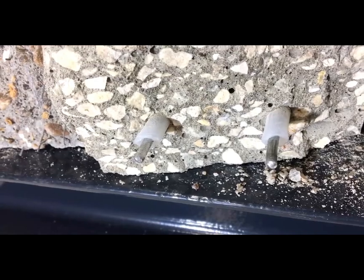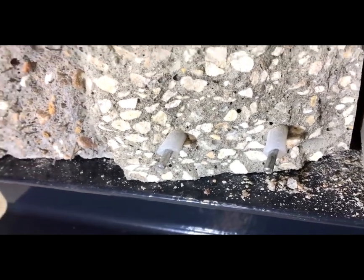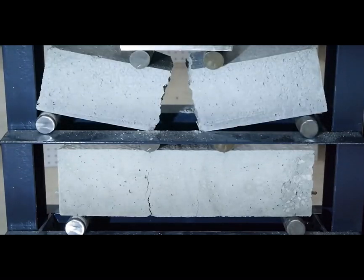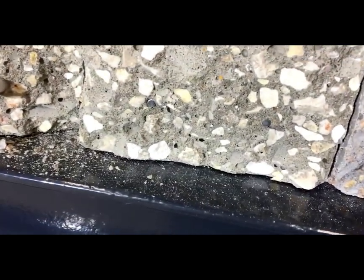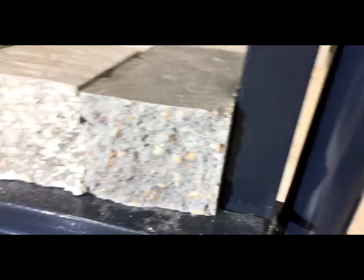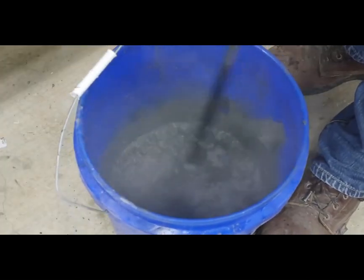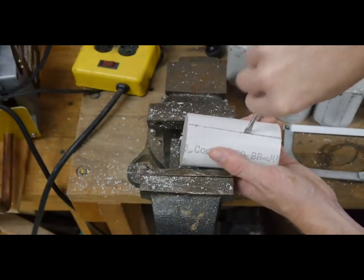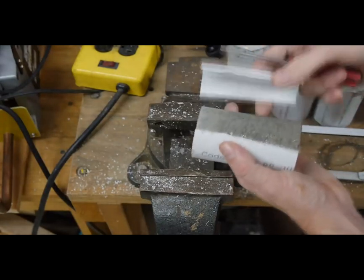I hope these demonstrations helped show why reinforcement is necessary in most applications of concrete — to add tensile strength, and to change the failure mode from brittle to ductile. Just like the last video, I'm just scratching the surface of a very complicated and detailed topic. Many engineers spend their entire careers studying and designing reinforced concrete structures. But I'm having some fun playing with concrete, and I hope you're finding it interesting. I'd love to continue this series on concrete, so if you have any questions on the topic, post them in the comments below. Maybe I can answer them in the next video. Thank you for watching, and let me know what you think.